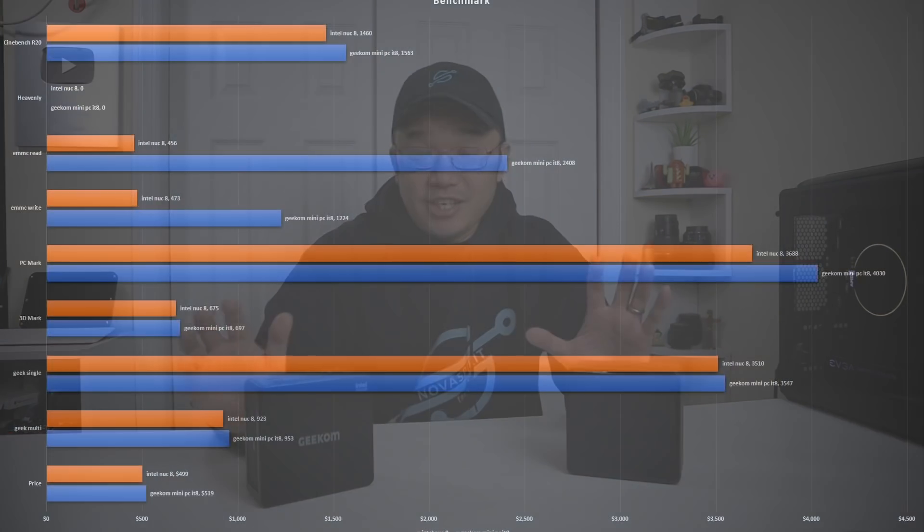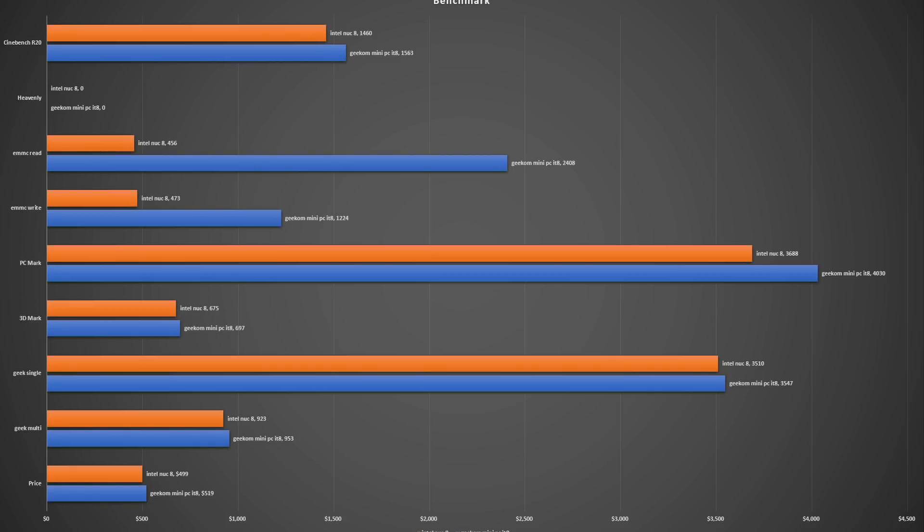Running benchmarks is a little surprising because they're both on the same exact CPU and nearly the same specs. The Geekcom is running a true NVMe M.2 at 2400 megabytes read, while the Intel is on a SATA SSD at only about 400 to 500 megabytes read — a huge difference. As far as CPU benchmarks, the Geekcom is actually a hair faster, probably due to the faster RAM: 3200 MHz versus 2666 MHz on the Intel Nook. So yes, it is slightly faster in performance.